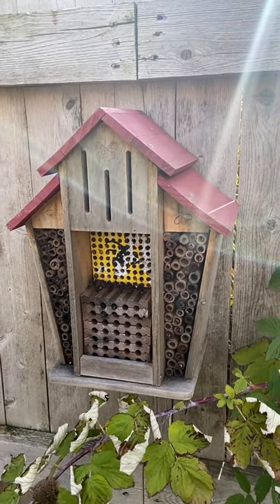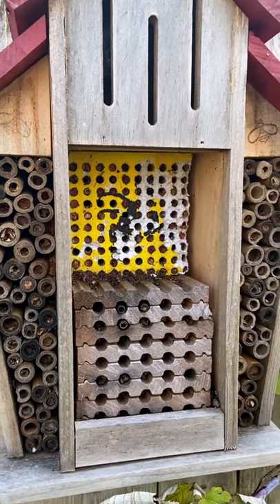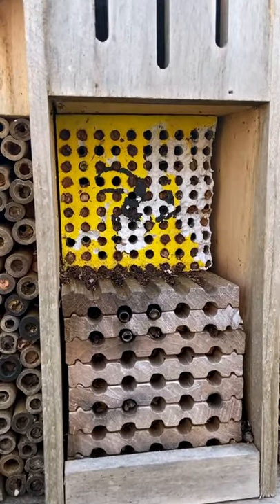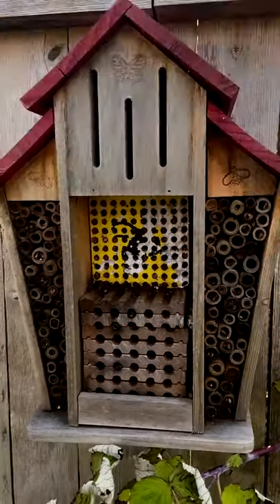This is my bee barn, specifically for leafcutter bees. I hatched out several hundred of them this spring and now they've laid cocoons inside of these tubes. Before winter comes we've got to bring them inside so they don't get too cold.